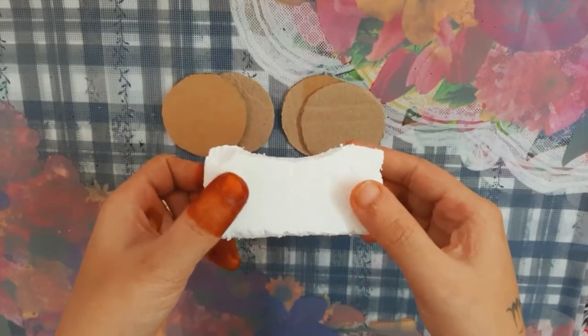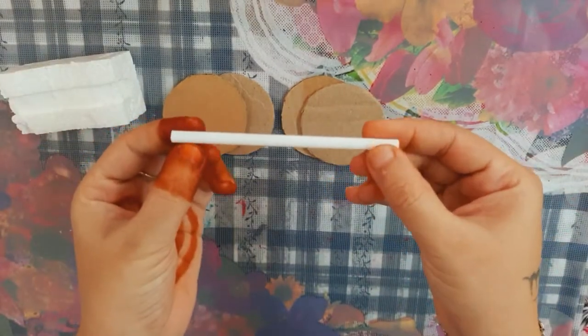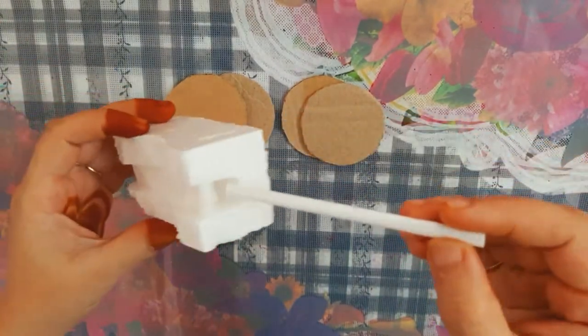Then, put a light curve on it. Then, put a stick with a little stronger stick.